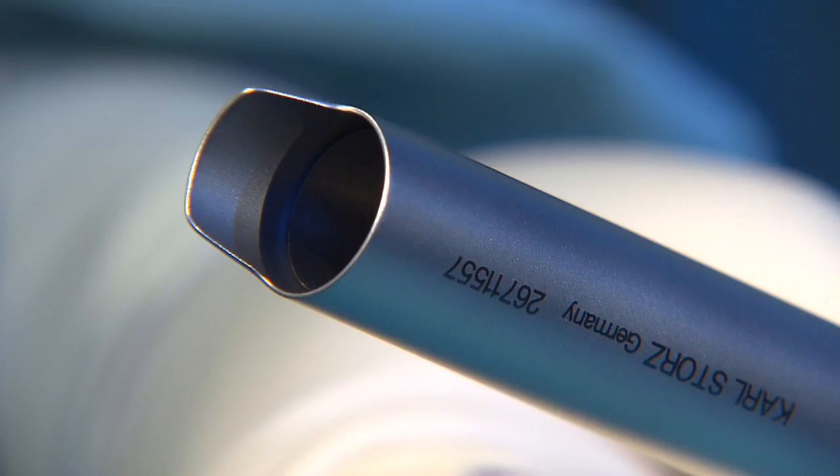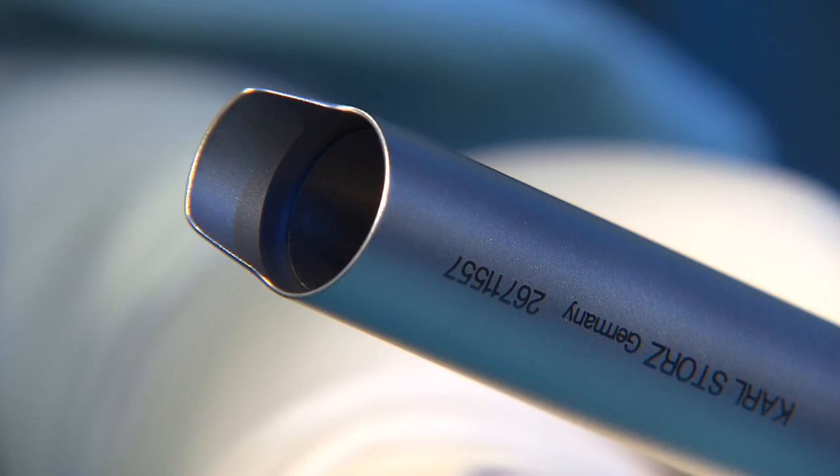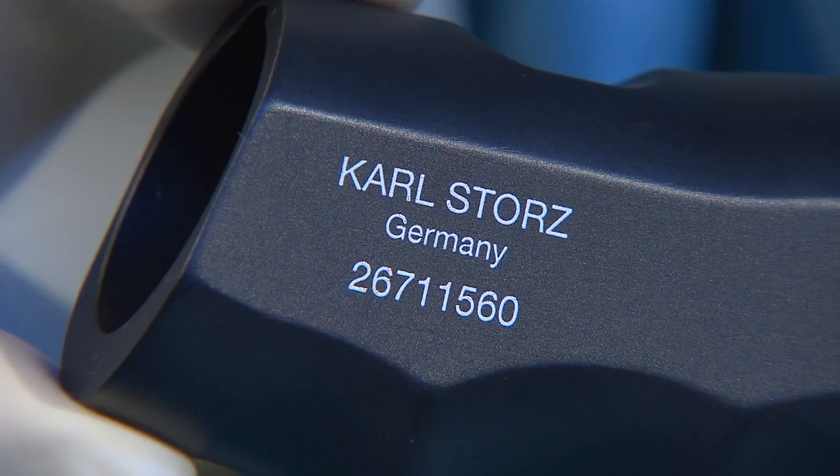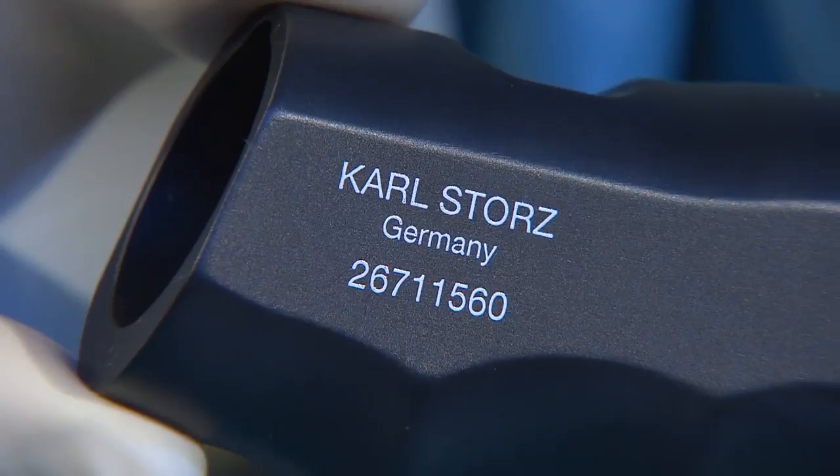With the application of light pressure, the protective tube retracts and the knife projects from the protective tube. The ergonomic handle has a marking showing where the motor is inserted. The motor also features a groove for orientation.